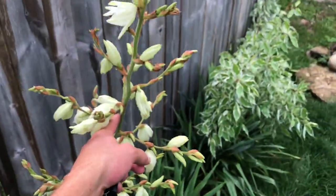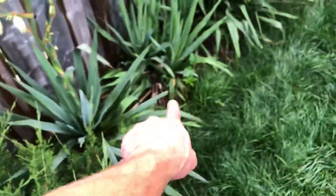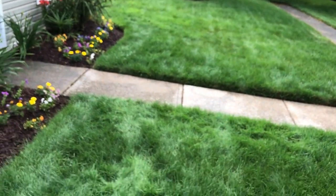Got a yucca here flowering — I hate these things actually. I thought they were cool at first but I don't really care for them — kind of ugly, they keep the old dead leaves at the bottom. The grass is looking good but starting to dry up a bit in this heat. It's tough to keep it going — this Kentucky blue and tall fescue mix doesn't like over 90-100 degrees, it can't really handle it in full blazing sun. Alright, thanks for watching guys, later.